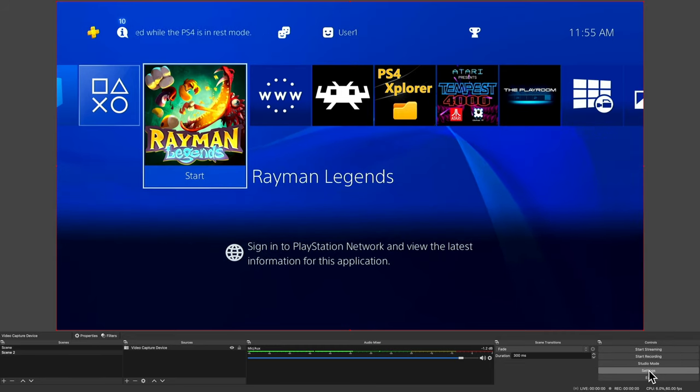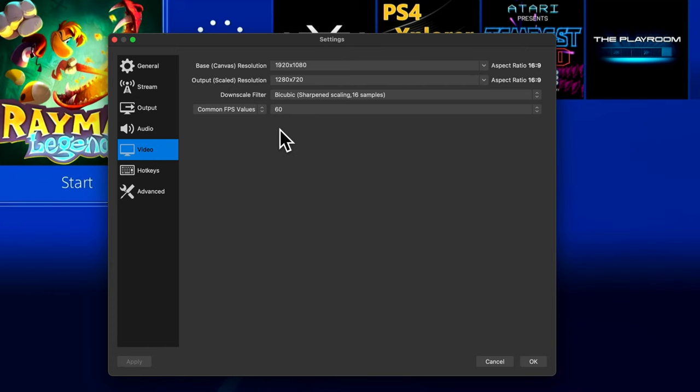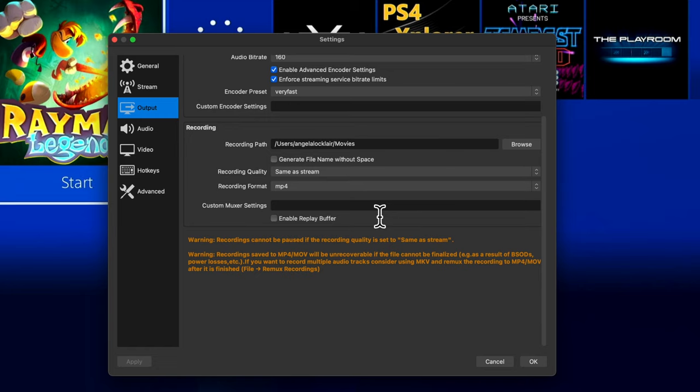What you're seeing here is OBS Studio, and it's actually capturing through this device my PlayStation 4. This PlayStation 4 is not a Pro model — it runs the original-generation PS4 video and audio signal. To make sure a comparison between this device and the Elgato HD60S is as reasonable as possible, I've set OBS to export video at 60 frames per second and also at 1080p resolution, 1920 by 1080. This will match the output settings of the Elgato.